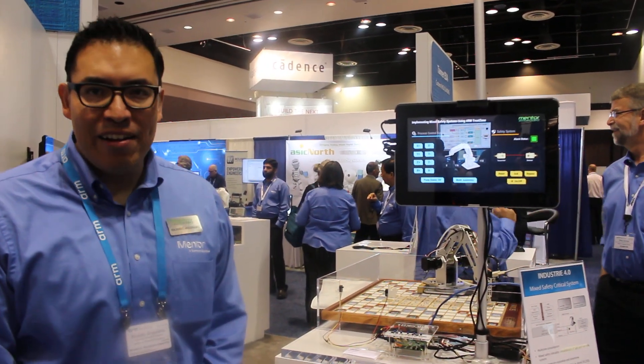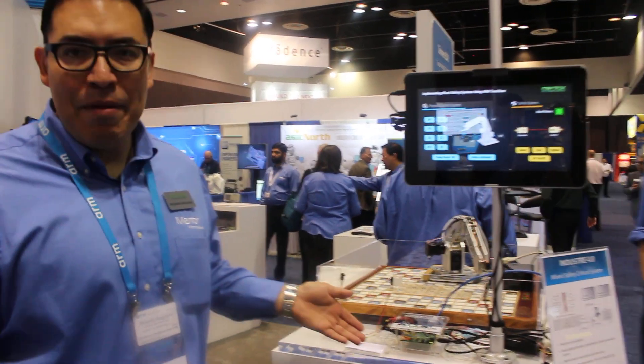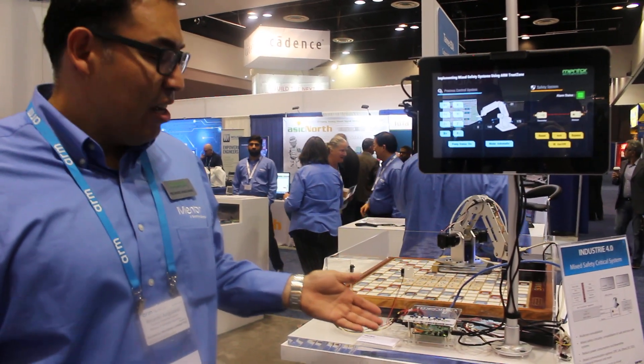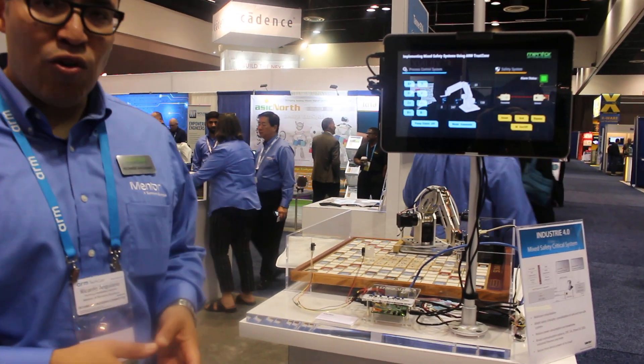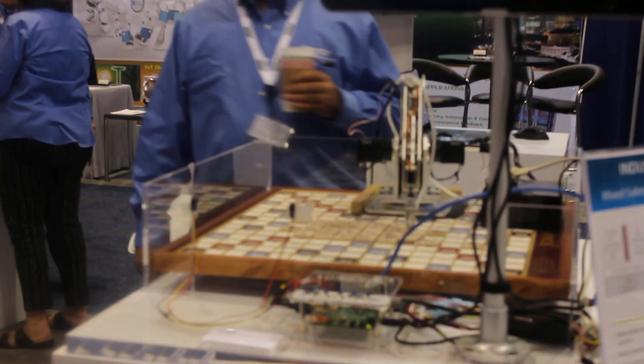We have a Mixed Criticality Safety demo based on an IMX6 running Nucleus in two configurations. We have a TrustZone — a novel use of TrustZone here where we have safety and non-safety critical components.